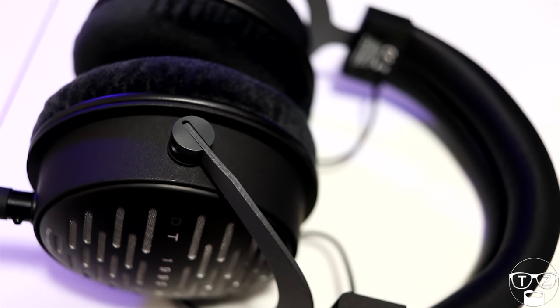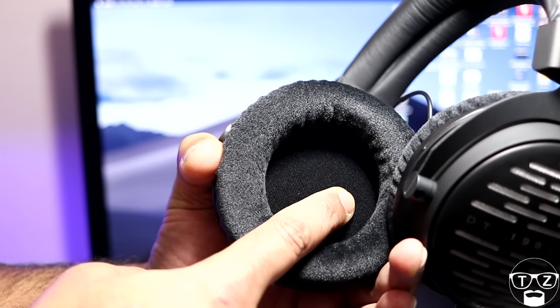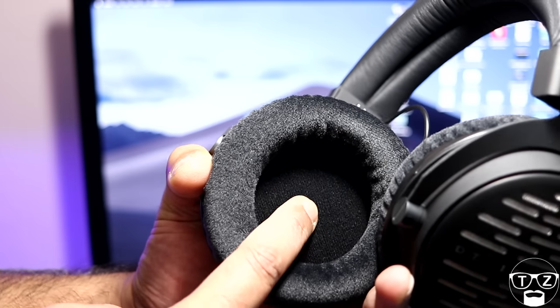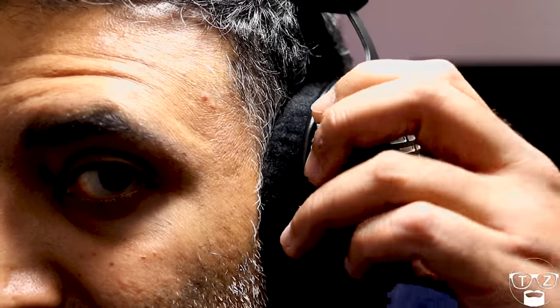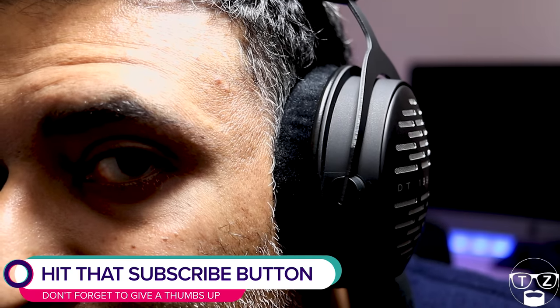Of course nothing matters if they are not comfortable. I'm happy to report the DT-1990 Pros feel perfect for me personally. The headband doesn't produce a hot spot on the top of my head and the earcups don't cause my ears to get hot or sweaty. There is plenty of room inside for my ears not to touch the pads or the acoustic cloth, and the softness of the pads prevents any pain in my upper jaw from prolonged usage. Clamping force is perfect too — not too tight, with enough pressure to keep the headphones on my head and provide a nice seal around my ears.